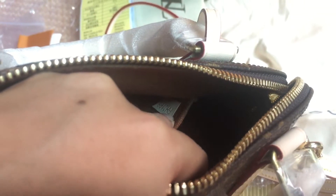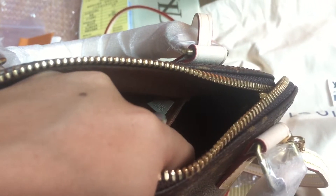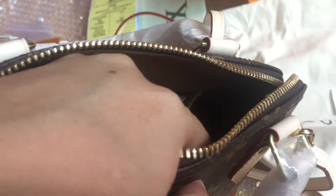Looking at the inside, you can see it clearly. The serial number is F H 0 1 9 6 — let me show you again: F H 0 1 9 6.